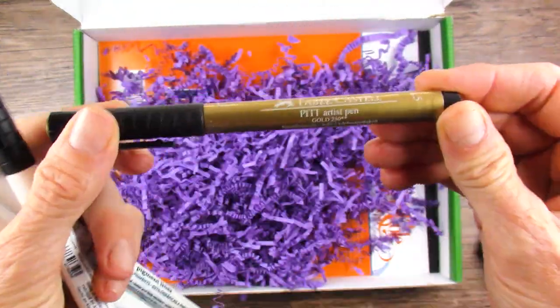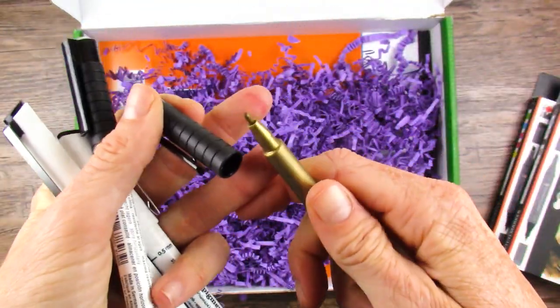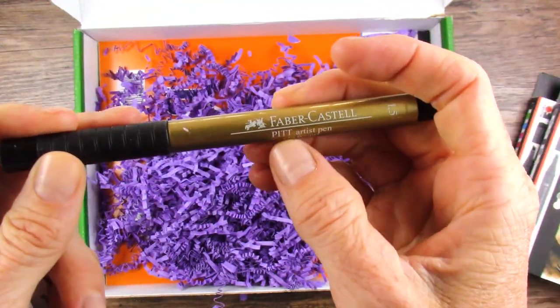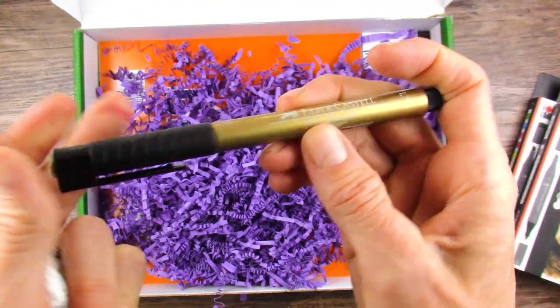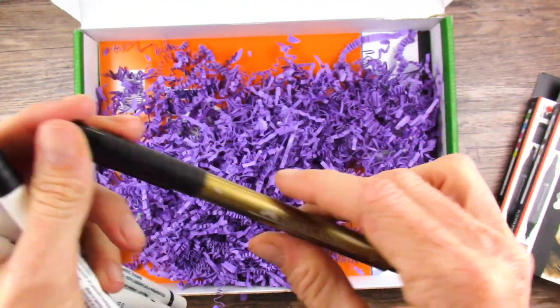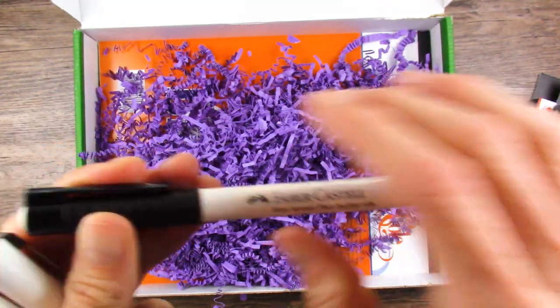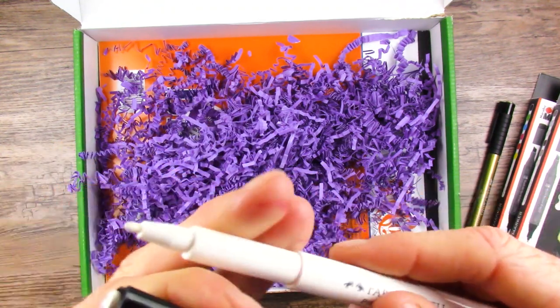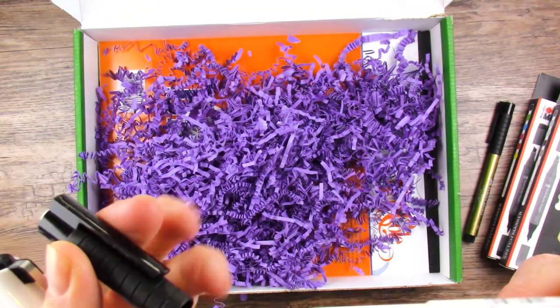What is all this? A gold Pit Artist Pin — oh, that's going to be nice. I love the Faber-Castell markers, the Pit Artist Pins. These are really nice. Pit Artist Pin bullet nib, one and a half. Oh — white. Yeah, that's white. Imagine that.